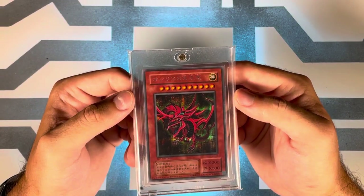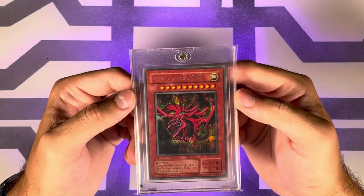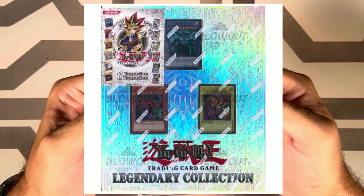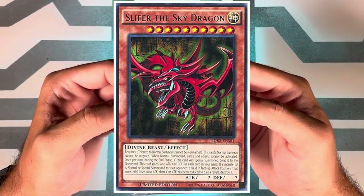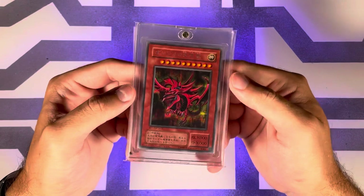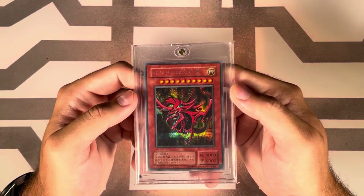Next up, releasing October 5th, 2010 for North America in the Legendary Collection, which included a binder, six promotional cards, and a number of booster packs. Slifer was of course one of the promos along with the other gods, in ultra rare. The PSA pop for Slifer is 292 with 137 tens.